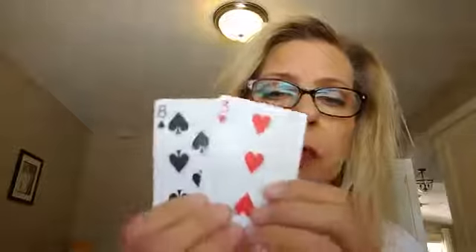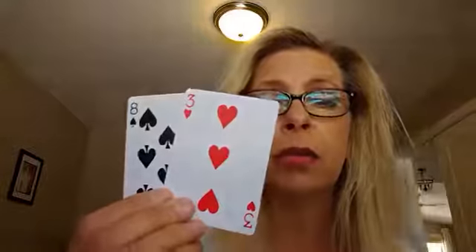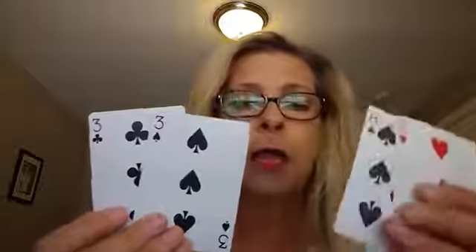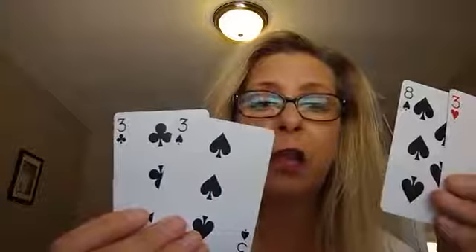You can do this not only with addition but with subtraction. Two cards for me, two cards for you. My two cards are an 8 and a 3, so 8 minus 3 is 5. The other person got two cards: 3 minus 3 is 0. So 8 minus 3 equals 5, which is larger than 3 minus 3 equals 0, so I get to keep those cards.